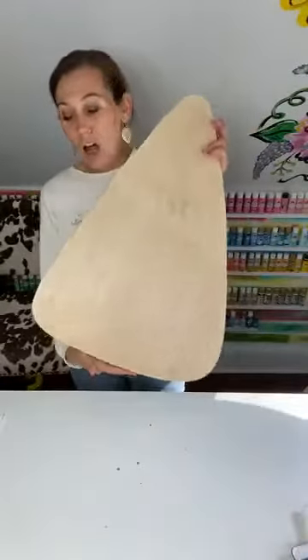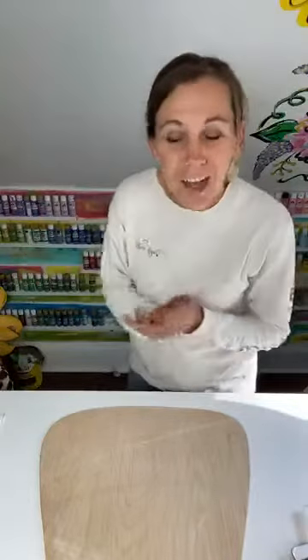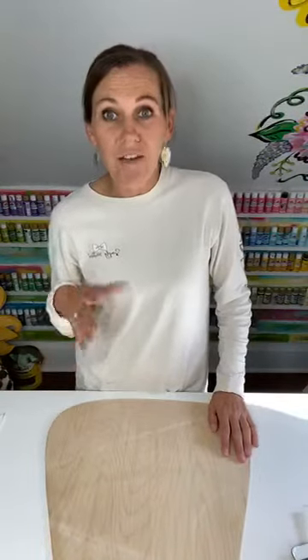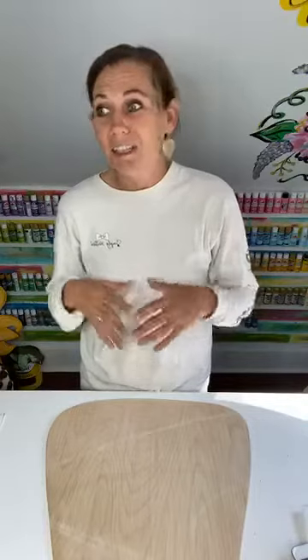Today I'm going to be painting a candy corn with y'all. This is like one of my favorite things to paint — it's so Halloween-y. This design is easy for a beginner, so if you're new to door hangers, this is a really good starter because it's fun and pretty simple.